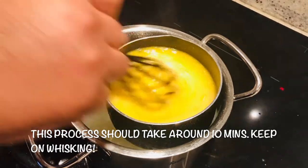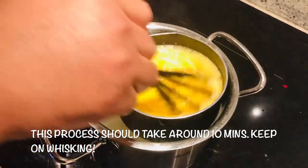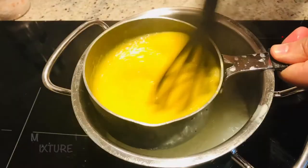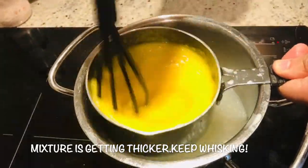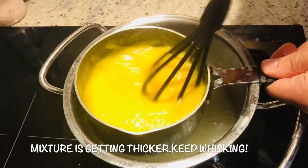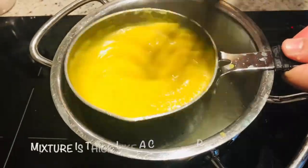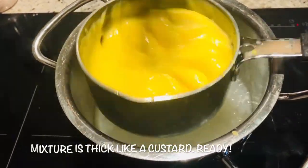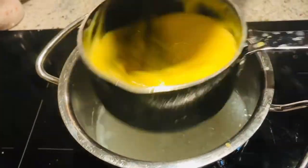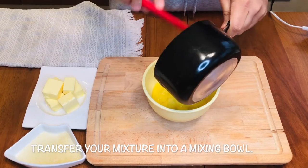This process will take around 5 to 10 minutes until it becomes thick. As you can see now, it's getting thicker — it's almost ready. A few more minutes, but keep on whisking, don't stop. It's done now — look at this thick custard. Take it out — still hot — and transfer into a deep bowl.